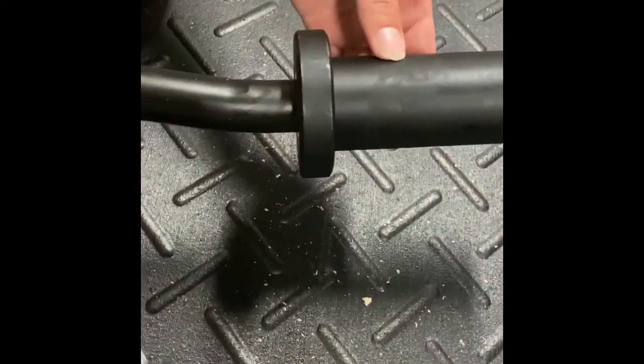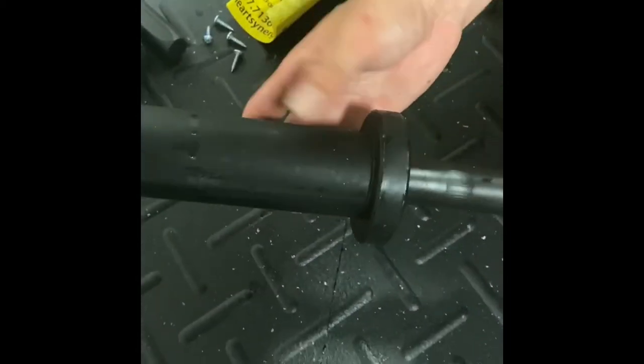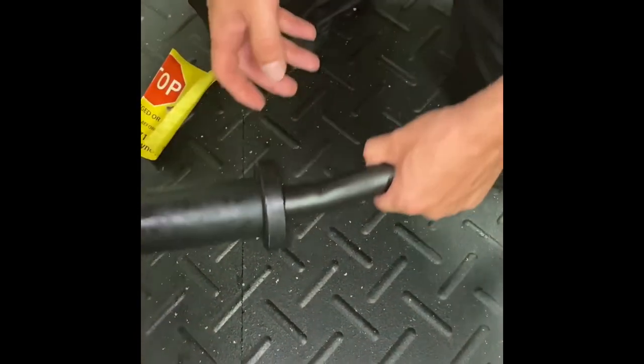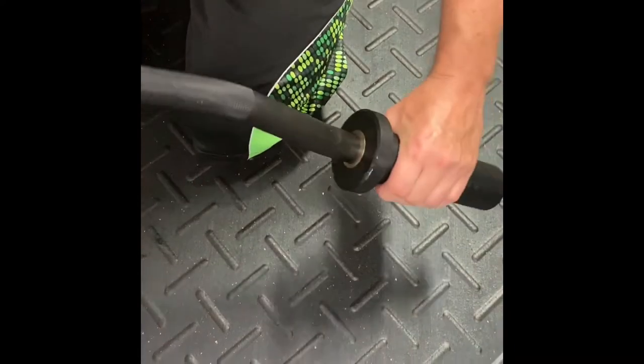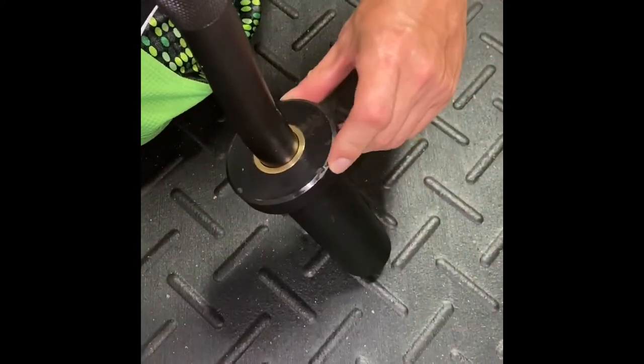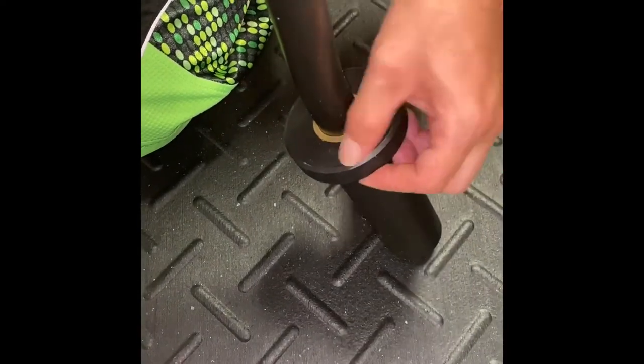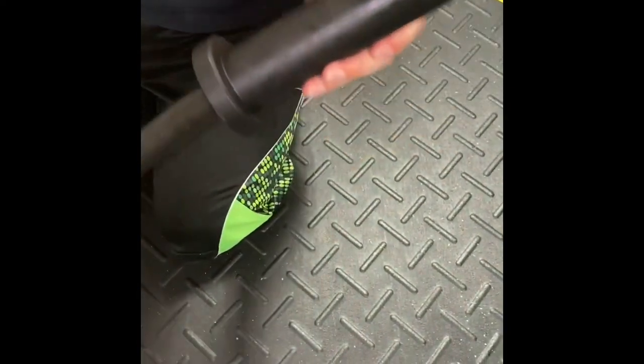There's a scratch all the way around. I don't know if this bar was a return. The other collar is messed up — you can see there's scratching all over this collar, and the end of the collar is scratched up. There is a whole lot of scratching on this one. I do not have the same experience with this bar. It almost looks like a dent — a lot of it's dirt coming off, but those are definitely scratches. It almost looks like it might've been used at one point in time.